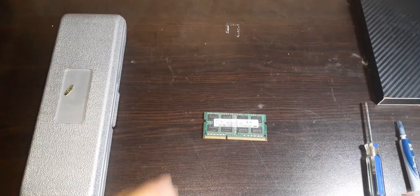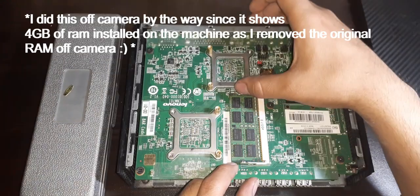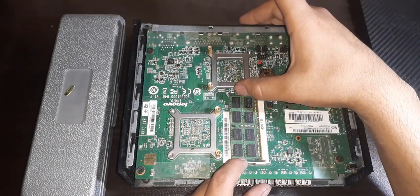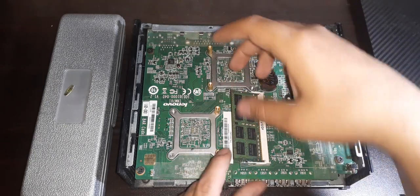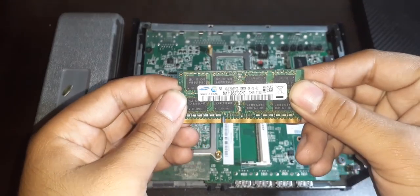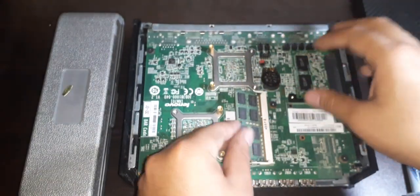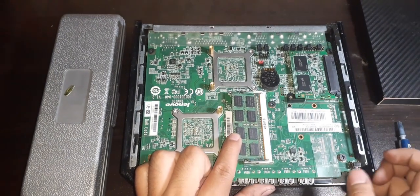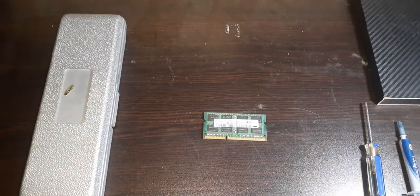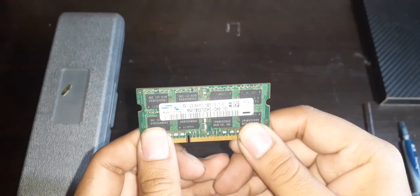Next, let's upgrade the RAM. Remove the existing RAM by spreading apart the clips on each end with both thumbs — the RAM will pop up and you can remove it. That's 2GB of RAM removed. To install the new RAM, align the stick with the RAM slot, slide it in firmly, and press down. You should hear a click when it's properly installed. The maximum RAM this machine supports is 4GB.